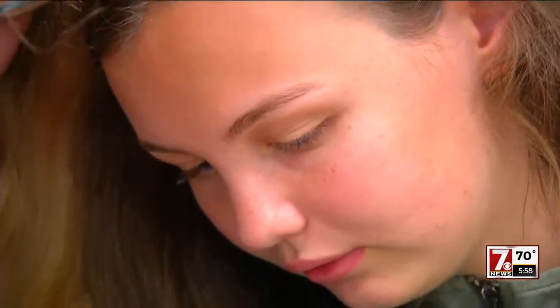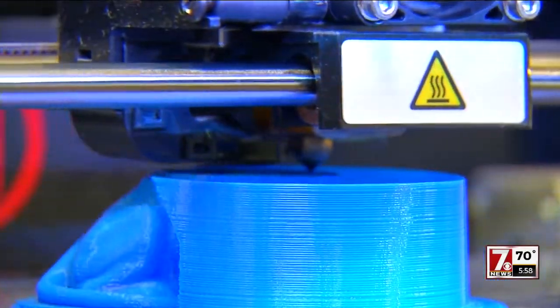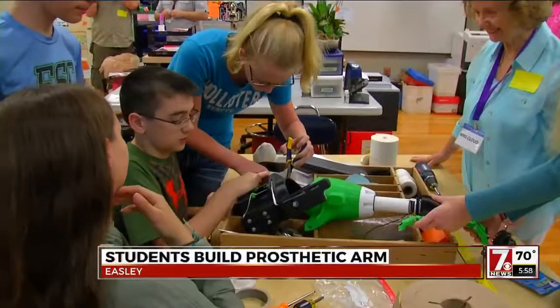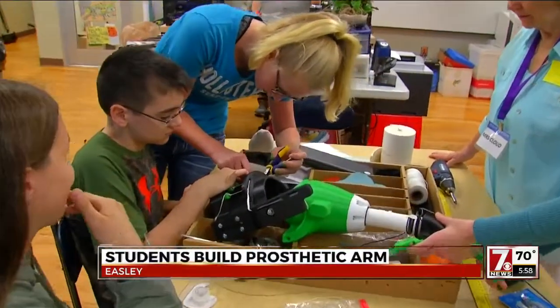Now I'll get to see them with an arm, so I think that'll be really cool. It isn't easy — not because they're so young, but because this project is hard. Because of the size, the student's arm was too big for the 3D printer at school, and Mr. Strickland needed a left hand. But the prototypes fit the other arm, so they had to be redesigned.